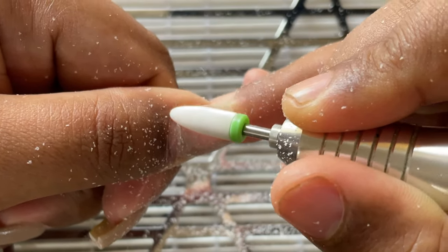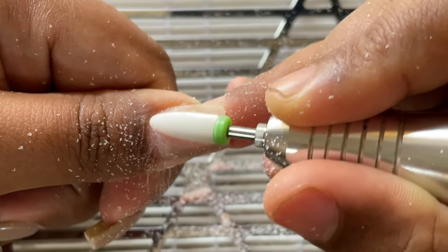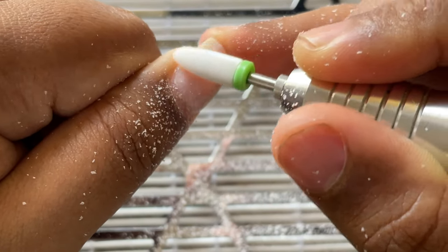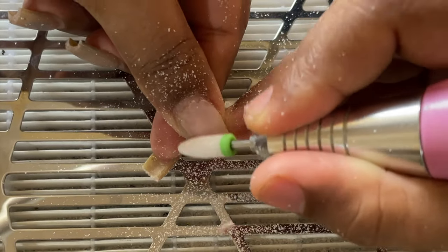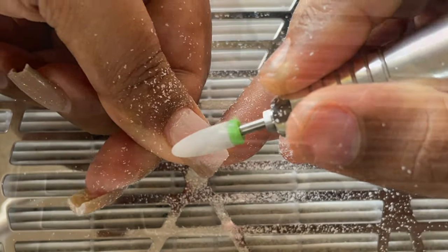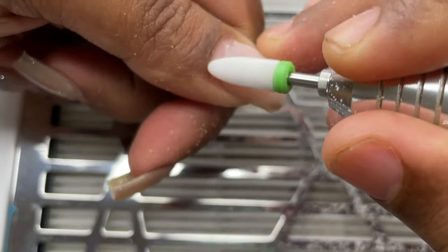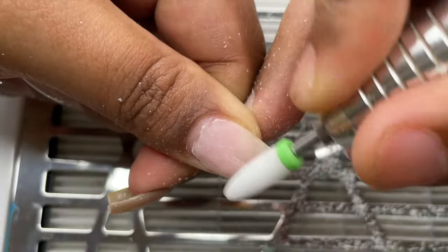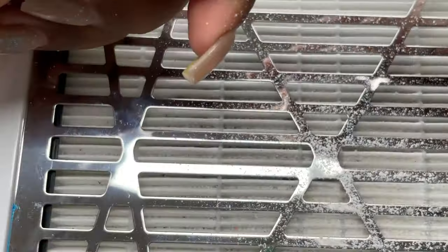As you can see on screen, I'm removing the cuticle area product. Your bit is not supposed to touch your natural nails, so be very careful here. Don't keep filing on one side — keep moving your bit and remove product from all over your nails; that way you don't get heat spikes. Since it's a polygel extension, I have a gel base underneath, so I'm not going to remove all the product using the e-file.